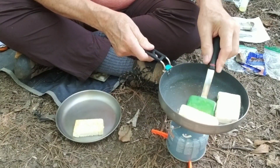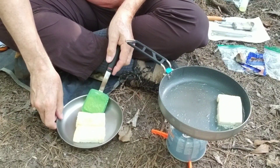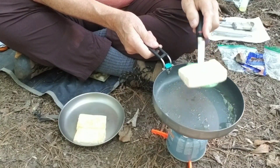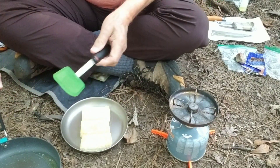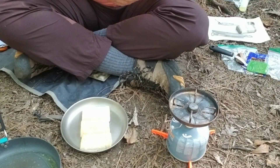I know some of you are already saying — if you dislike this tofu so much, why would you bring it out here and cook it? Legitimate question. And I'm going to give you the answer in just a second.